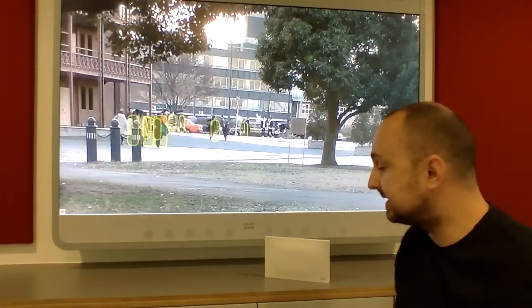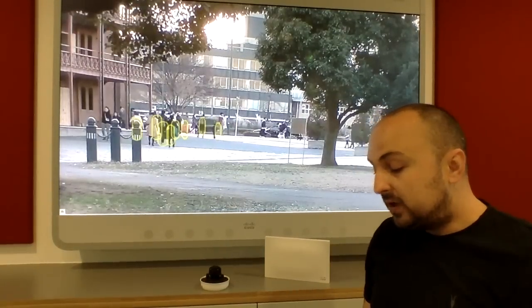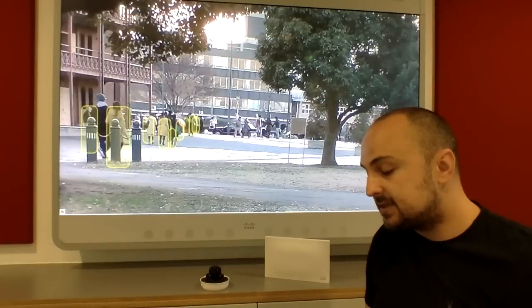Good afternoon everyone. My name is Nick and I'm your Cisco Meraki representative for Africa. What I'd like to talk to you about today is the Meraki MV camera series that we have available.